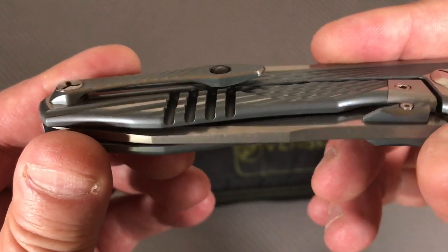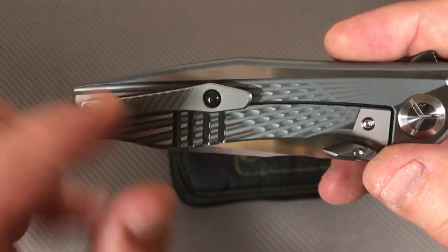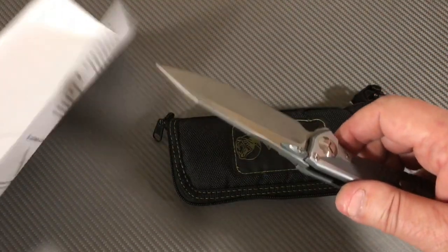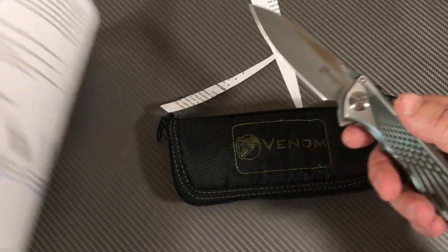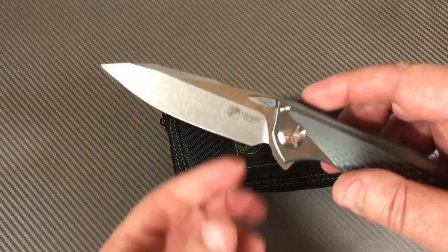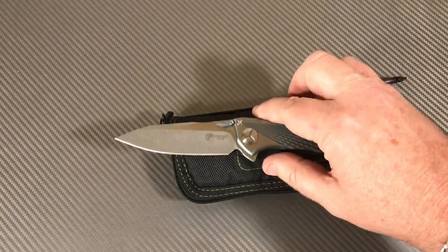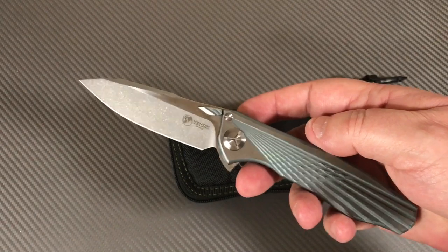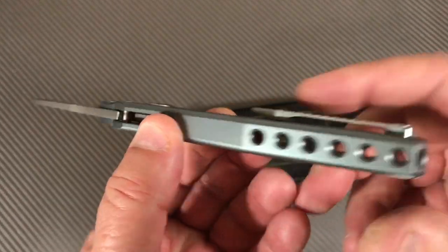You've got a milled pocket clip and no hot spots. A lot of machine work going on here — pretty nice. Will it cut anything? Yeah — it's M390, comes reasonably sharp. I came in contact with a viewer who has a connection in China, so I didn't buy this directly off DH Gate. I bought it through a contact and got it for under $300, which was a crazy good deal.